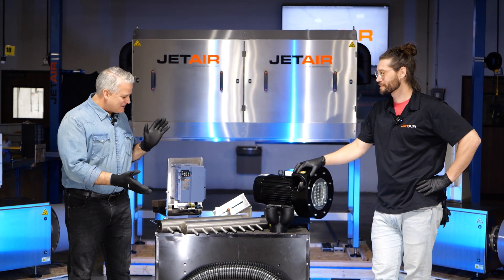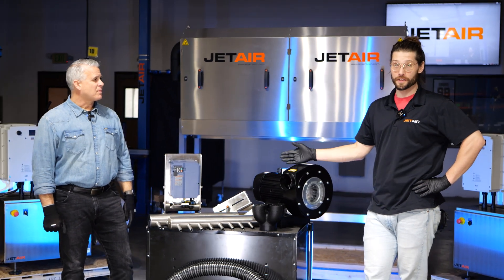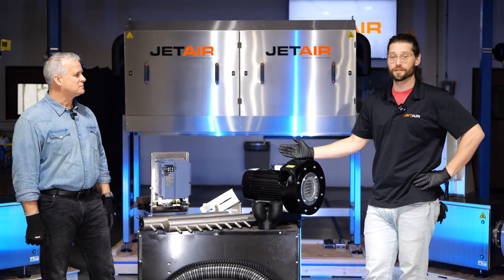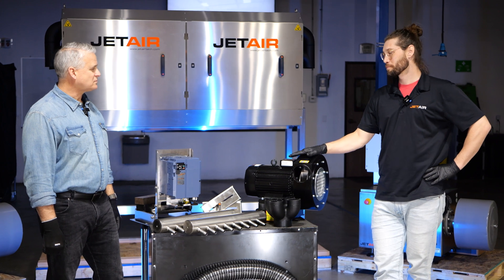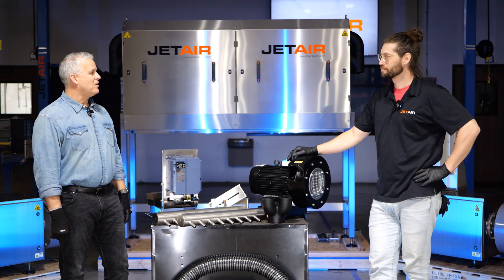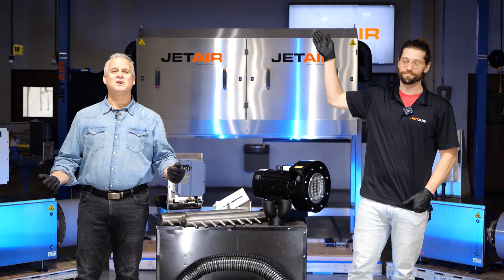If you want something more or need something different, while this is a pre-packaged set, we can always design a system for you that's just the core components. So if you needed it a little bit faster, a little larger container, bigger blower, or longer components, we can always piece that together for you. Thank you very much, Jay, and thank you for watching another JetAir Sharon Show.